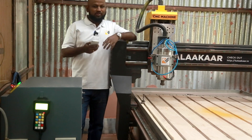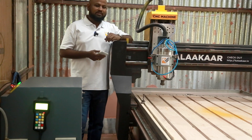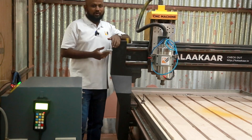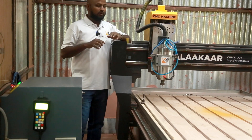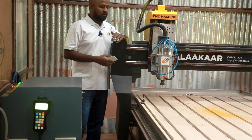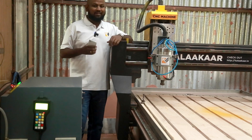Hello everyone, my name is JCRP and you're watching KalaKar Makerspace videos. In this video we're going to see about the much awaited machine that we use on a daily basis — our CNC machine. This was asked by many viewers, so we thought why not make a video about it. Make sure to watch till the end because today we will be seeing the specs of this machine, what you should look for when you buy or build one, and what features are available in the industry.